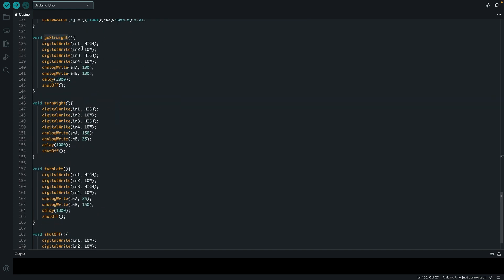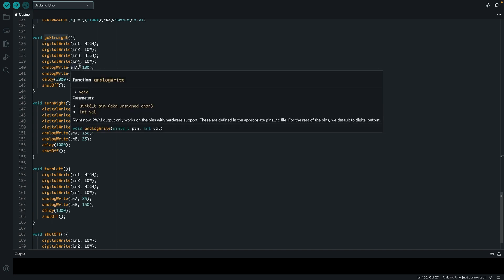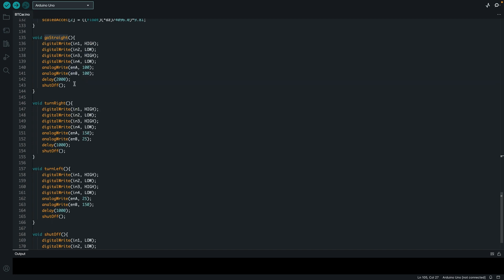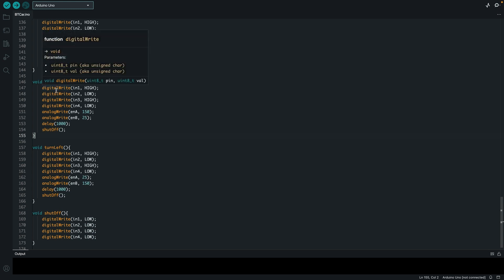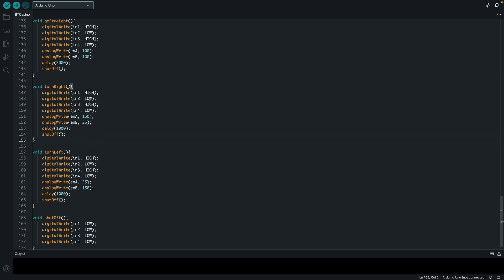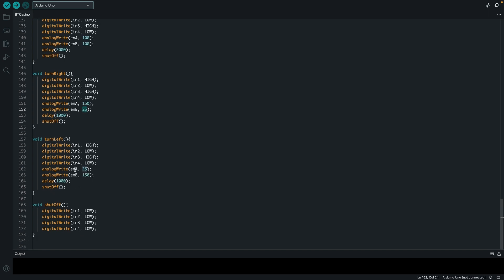For going straight, I set Input 1 and Input 3 high for the motors on both sides, and Input 2 and 4 low, then set a speed with analogWrite and shut off. To turn right, both sides are on, but Enable B is set much slower — you have to make the left-side wheels turn faster to turn right. For turning left, it is the same thing but with the speeds of Enable A and B flipped, because you want the right-side wheels to be faster to make the robot turn left.